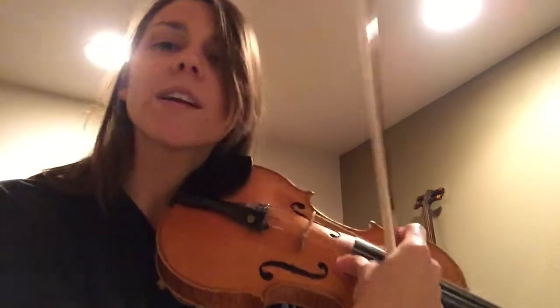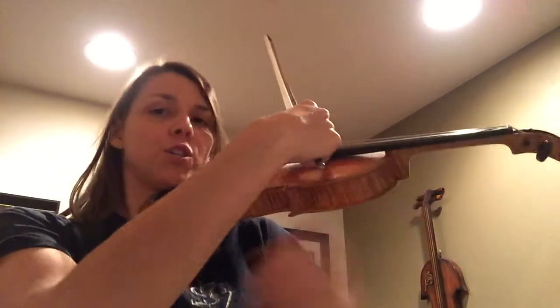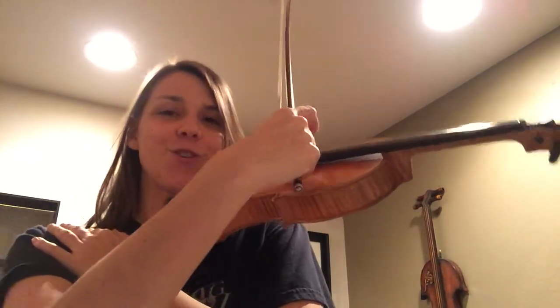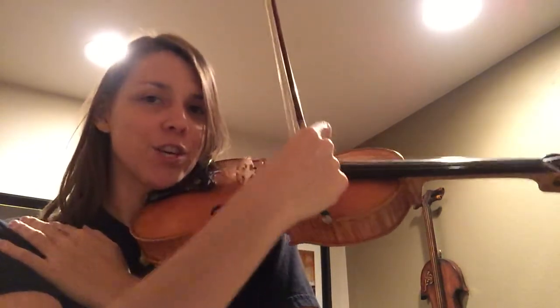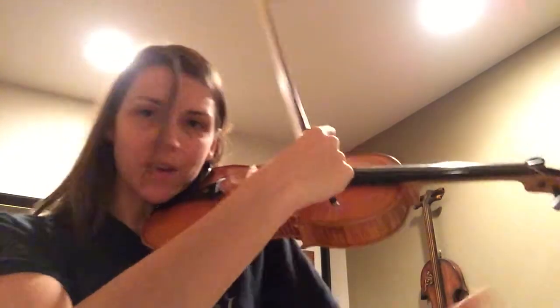Let's try the G string and the D string — that's the lowest two strings. Seashells by the seashore, seashells by the sea. Pick up all the seashells, pick up one for me.